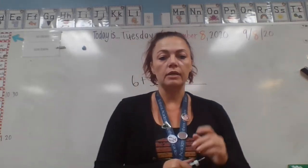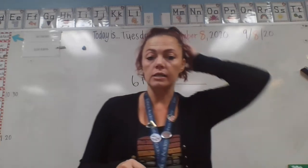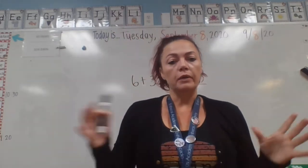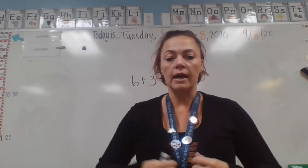This week in math we are continuing — we're going to be finishing up the chapter that we started last week in our math books, and that is counting on to add. I'm not really going to go through a full lesson because it's really just refining their skills in counting on to add.